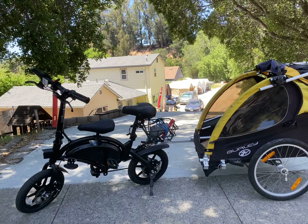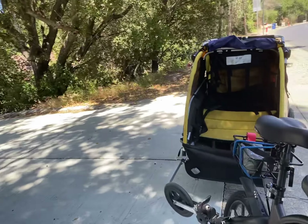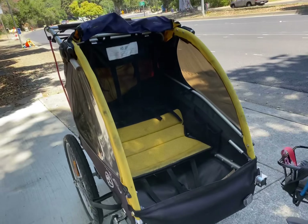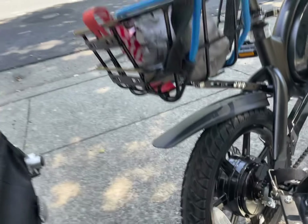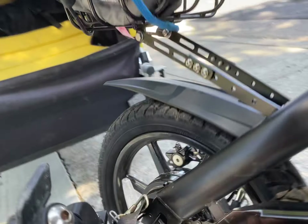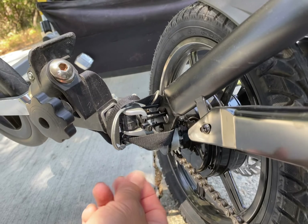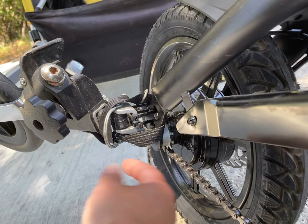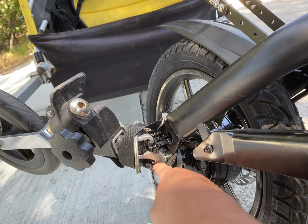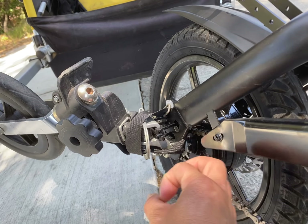We got a Jetson Pro here with the Burly — this is the double Burly. We got it on the right side, the passenger side, and we put the Burly adapter on there. When we put the nut on — it's like a three-quarter inch nut — it's very hard to put a socket on there.